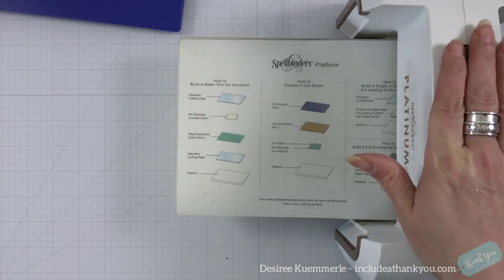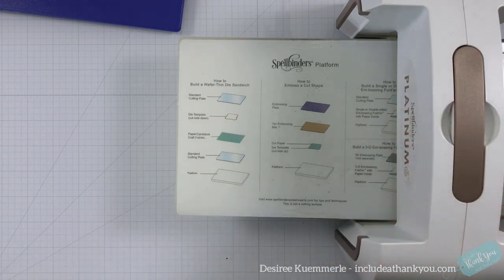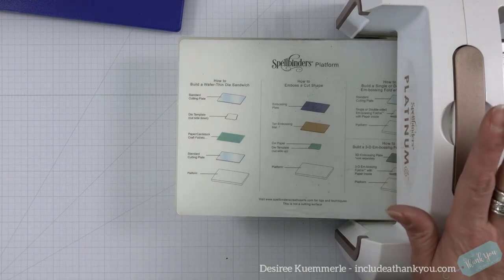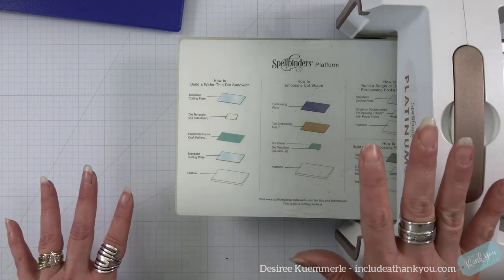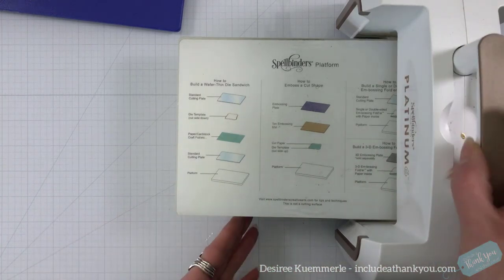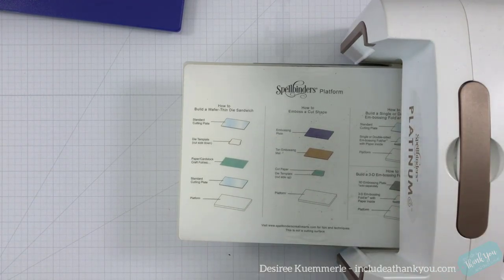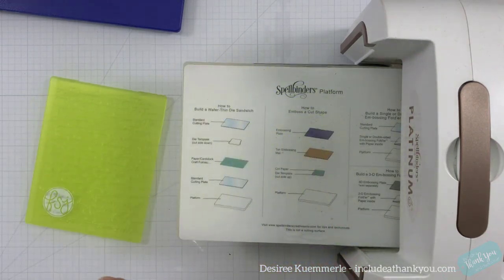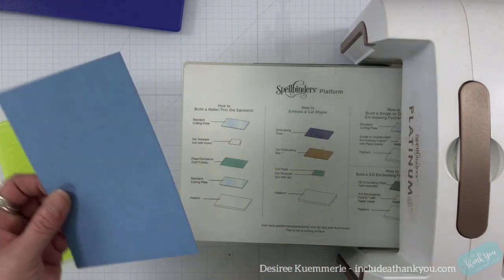Okay, so here we go. Main thing: your embossing machine or die-cutting machine, whatever you're using. I am using the Spellbinders Platinum 6 for this, so my sandwiches will be set for it. We're not going to be creating any cards here — we are just going to work with the machine and I'm going to give you some tips and tricks. So let's start out with the originals. I'm just going to grab a piece of cardstock — this is about a 100-pound piece.